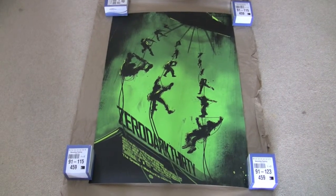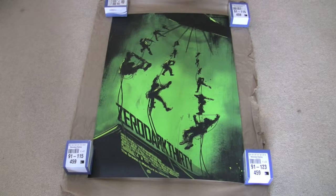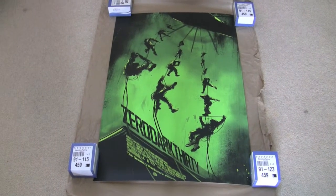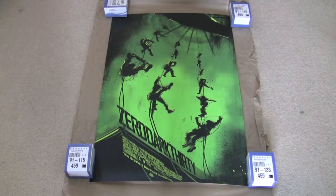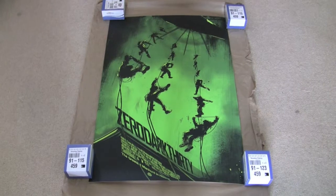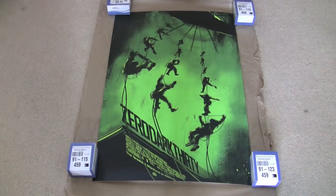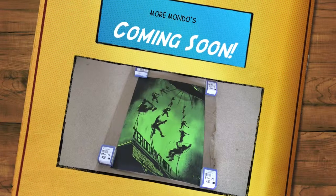As with my other videos, I'll put a link to Jock's website in the description so you can check out his other work, and also a link to Mondo's website if you want to have a look. They've got really cool archive sections where you can look through all the previous Mondos that have been released. Just be prepared for a bit of a shock if you look them up on eBay and see some of the prices they're going for. The next video will be the Dread one — I'll do that tomorrow. Thanks for watching, and I'll see you soon.